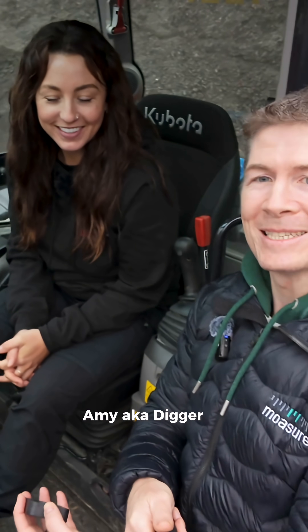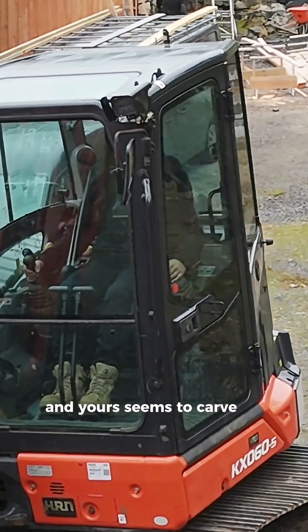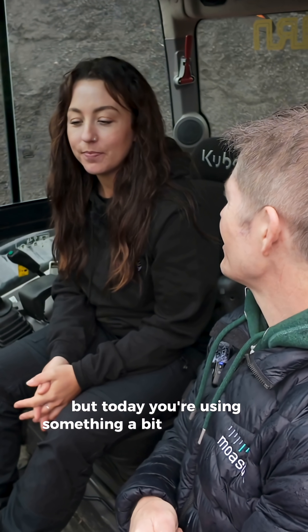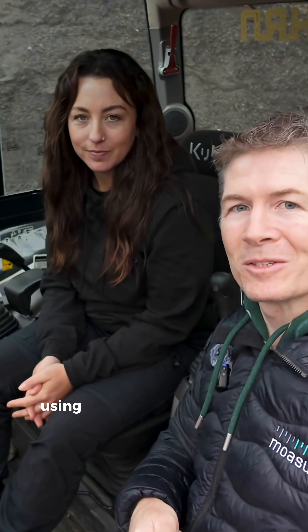Amy, aka Digger Girl — I see you're using this machine which in some people's hands will dig trenches, and yours seems to carve out canyons. Quite a powerful machine, but today you're using something a bit more delicate, a bit more small, more precise. What is it you're using — one of these?